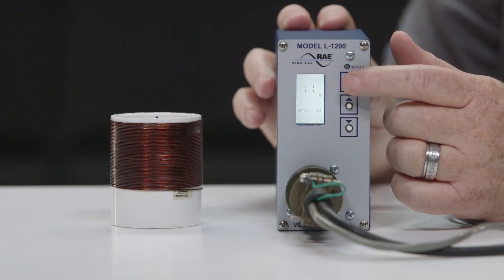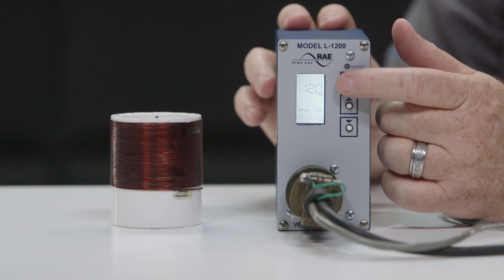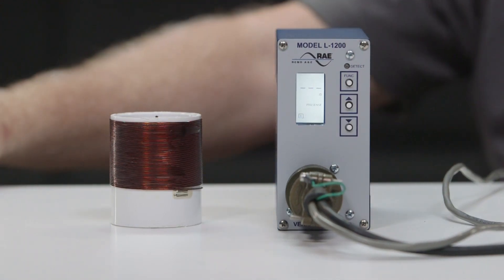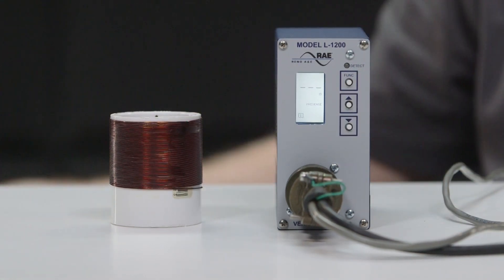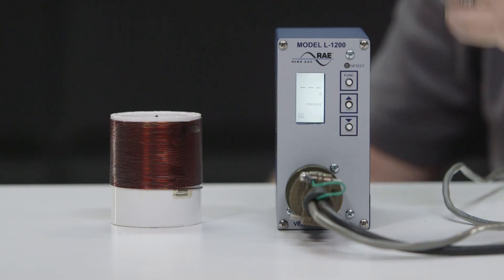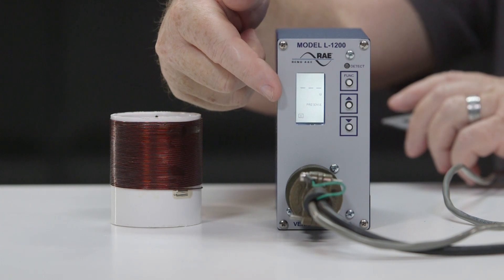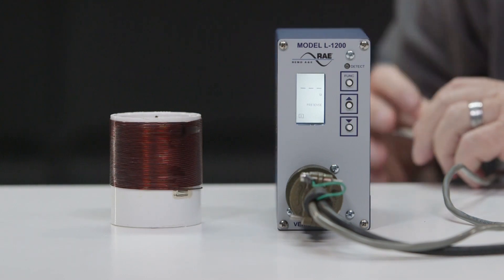Now that we have gone over the features and options of the Model L1200 detector, let me show you how it operates with the detector set to factory default settings. When the Model L1200 detector is first turned on, the LCD display will show L35, letting you know the firmware version on the unit. With no vehicle in the loop detect zone, the display indicates three dashed lines, a copyright logo, and the word presence, letting you know what detect mode you are in.